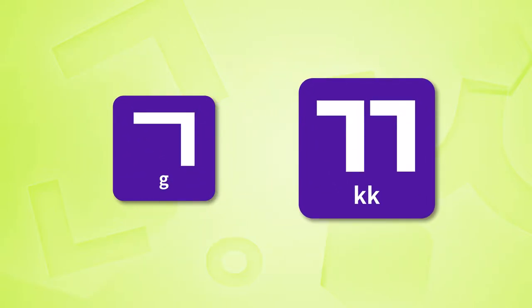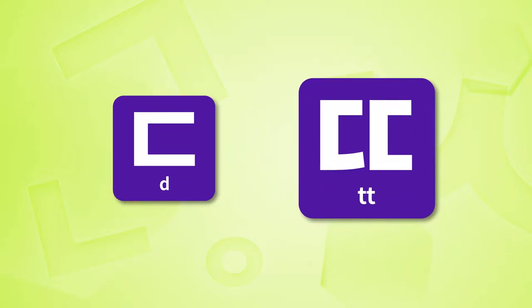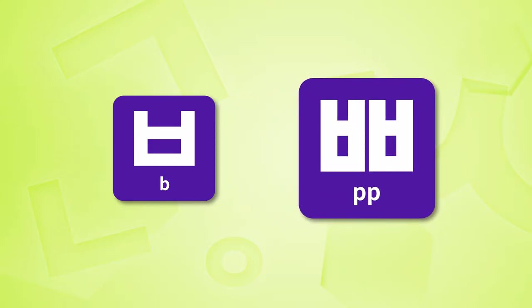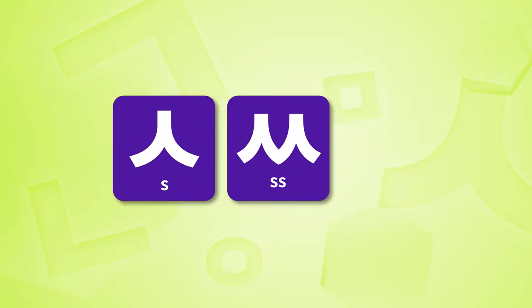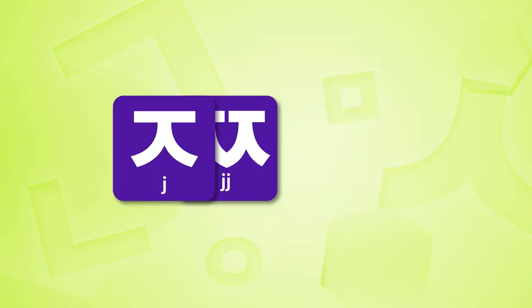Let's practice the pronunciation of the double consonants. ㄲ, ㄸ, ㅃ, ㅆ, ㅉ.